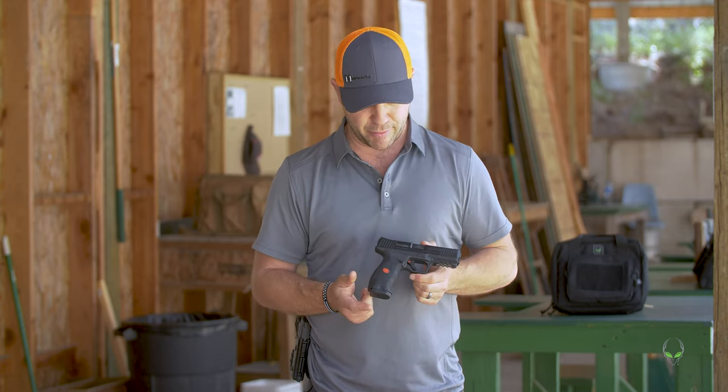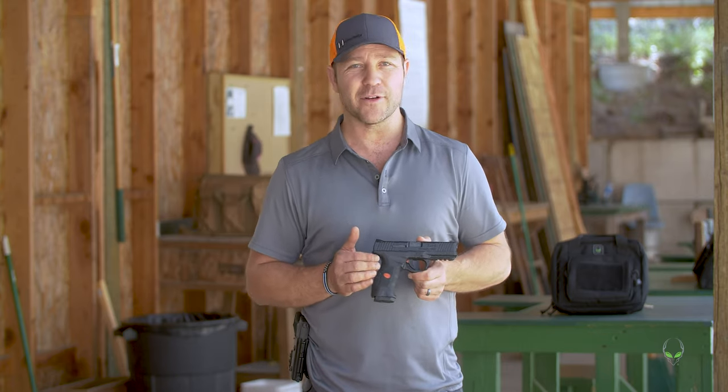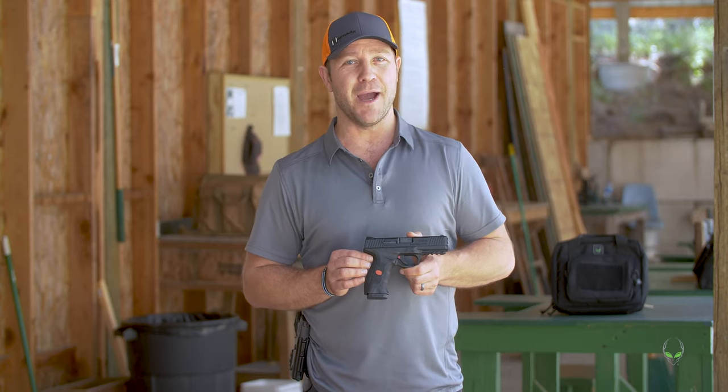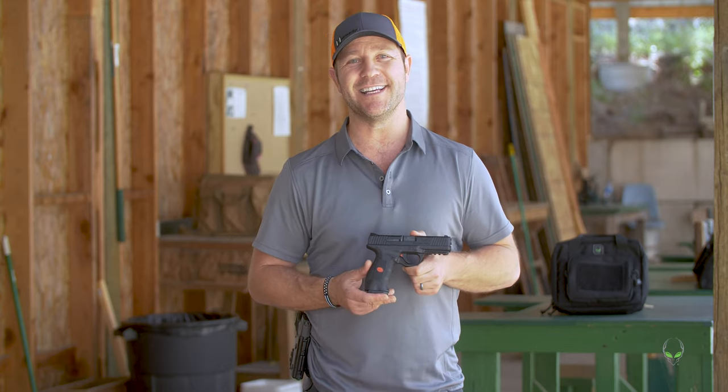The price point on this is gonna vary online. You can probably even find one used at a local gun store. But when you do buy your first SAR 9, you might want to get a holster, so check out aliengearholsters.com for your holster needs.